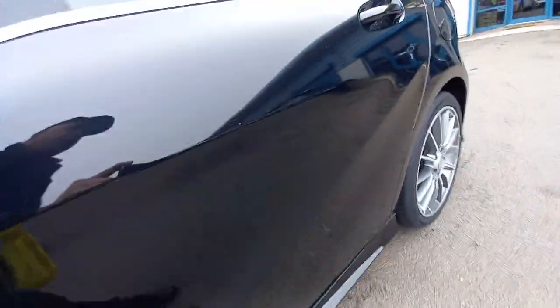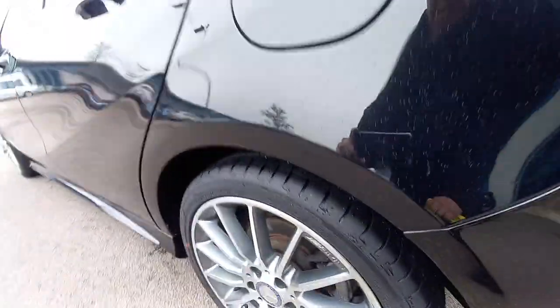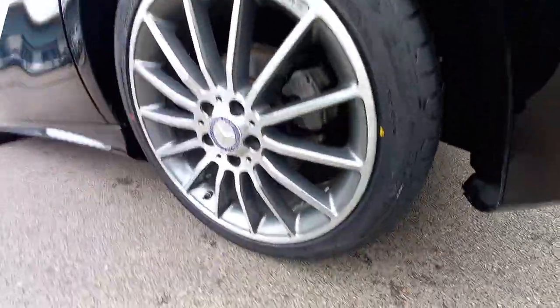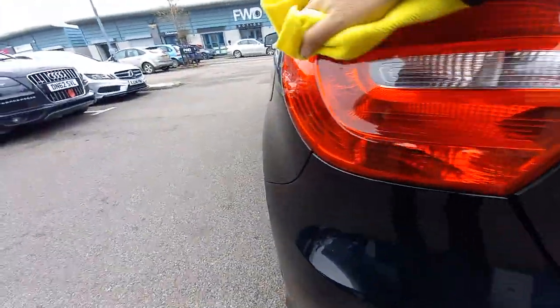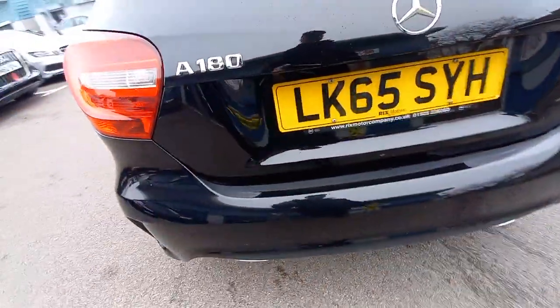That door there — wipe this one as well, because this is where people catch the car on the gate post. No scratches on that arch there at all, nothing on the door. That wheel arch is all clean, that alloy wheel's clean. It's had two brand new trunk tyres fitted by the Mercedes service centre. The Mercedes service centre has just serviced it as well — the major service, including the gearbox service. I'll show you the paperwork for that later.